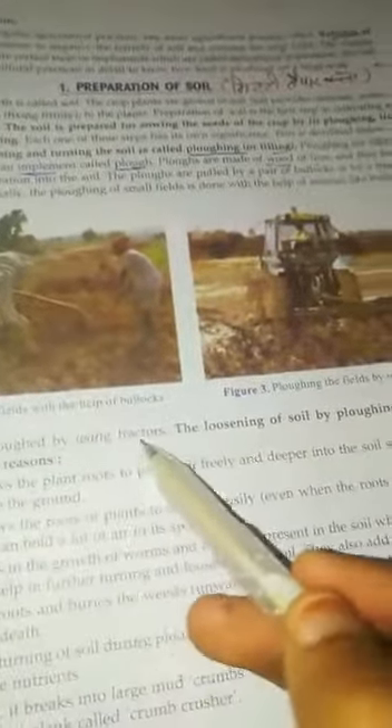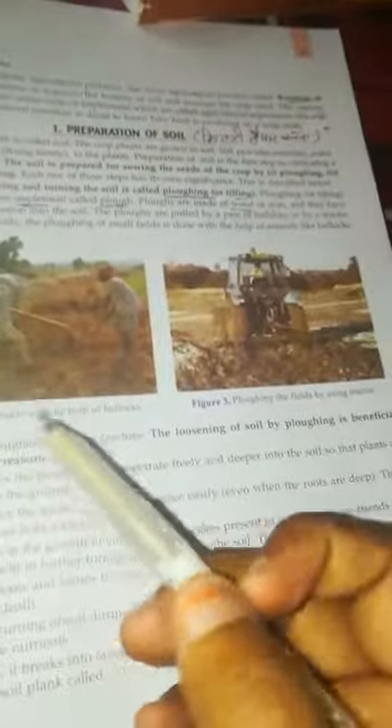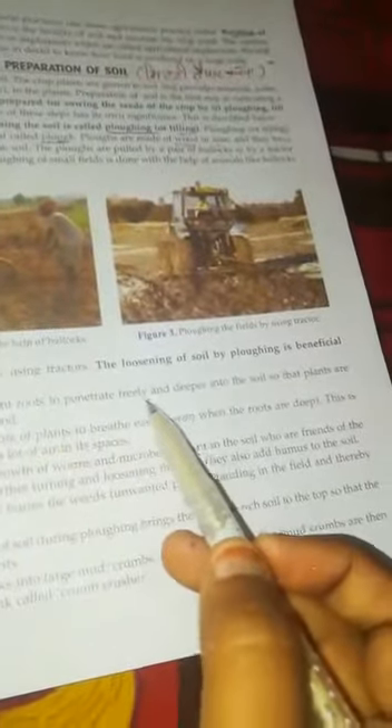While large fields are ploughed by using a tractor. The loosening of soil through ploughing is beneficial for the following reasons. The loose soil allows plant roots to penetrate freely and deeper into the soil, and plants are held more firmly into the ground.